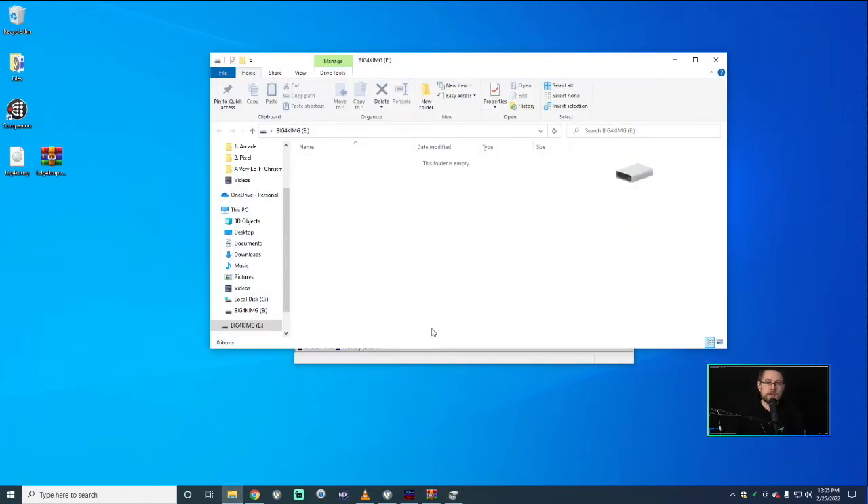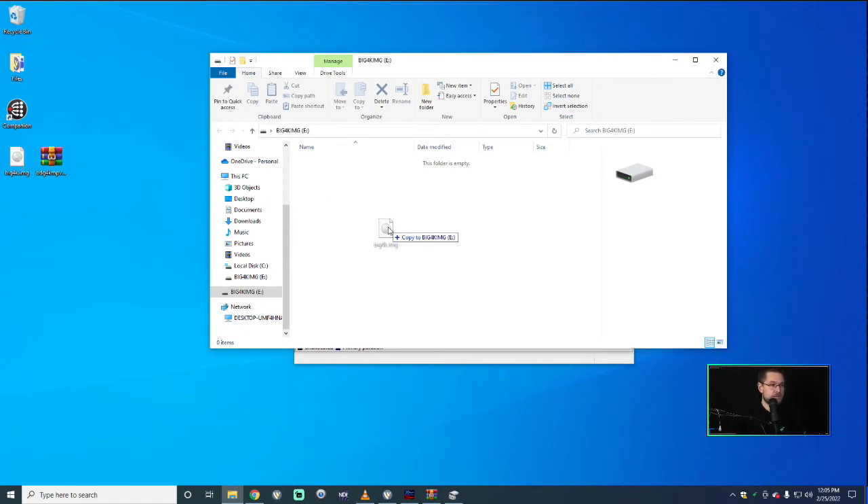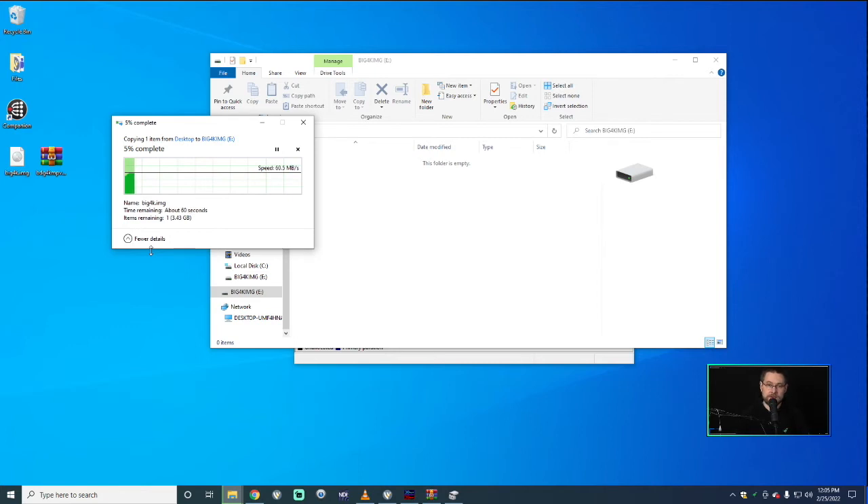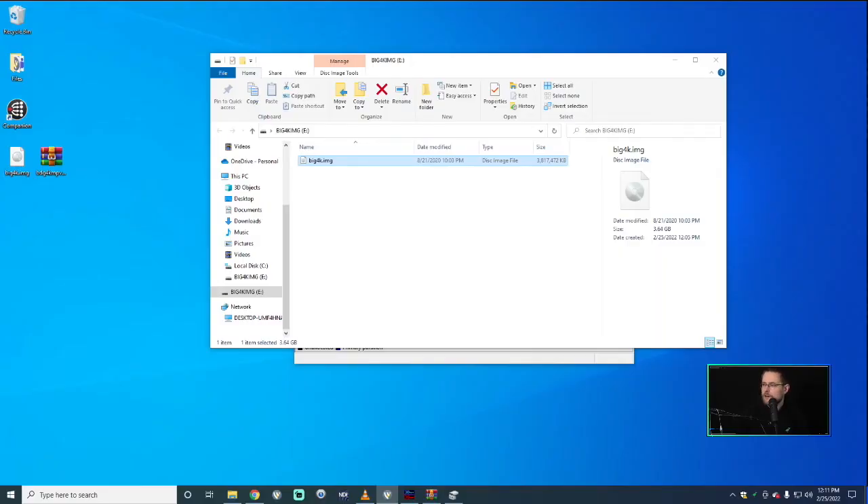If done correctly, you'll get a confirmation screen that it was formatted correctly. If not, go to File Explorer, find the drive, and it'll say 'this drive needs to be formatted' — it's okay to reformat it there with quick format. Then take the Big4K image file and drag it onto your USB stick. This part will take a little while because it's four gigs — mine took about six minutes — so pause the video, wait until it's done, and then join back again.